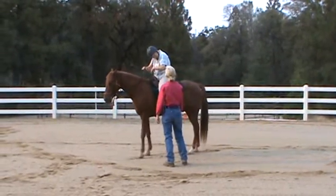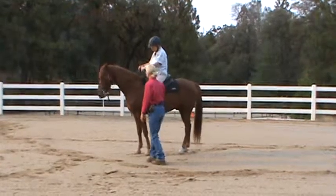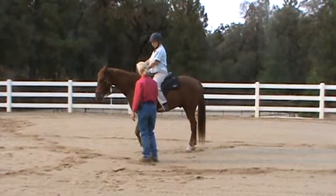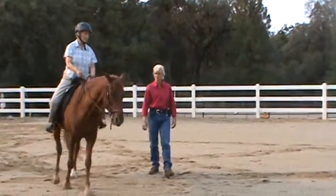He was just overbending, getting behind. And I don't want that to happen again. He was folding. Very much.